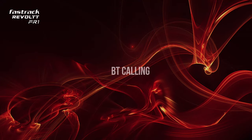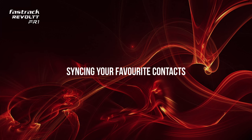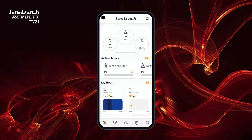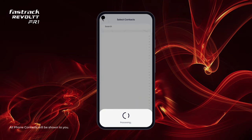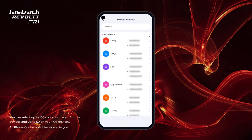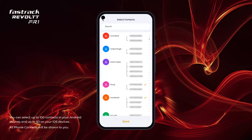BT Calling. Make or receive calls with your family and friends using your smartwatch. To sync your favorite contacts, go to App Settings and navigate to Favorite Contacts under My Watch. Tap on the contacts you wish to save on your watch, then tap Save and you are done.